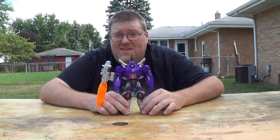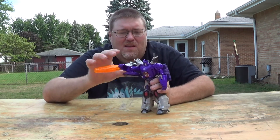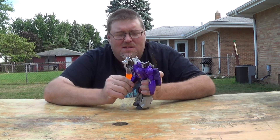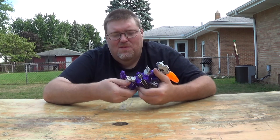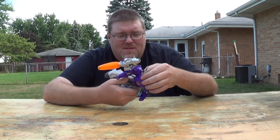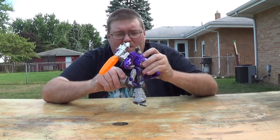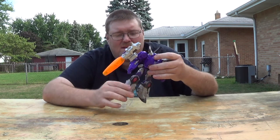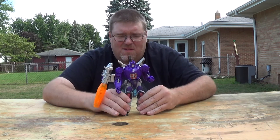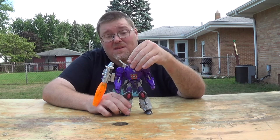I recommend modifying him highly — I've seen a lot of people modify him already. You can get full articulation and use the fake busters part. He does have a double elbow, which is nice, and a bicep swivel with full rotation. He does have a waist, and he does have ankle tilts, which is nice because a lot of figures nowadays don't have that — especially from Hasbro — unless it's a Masterpiece, and even then it's iffy.